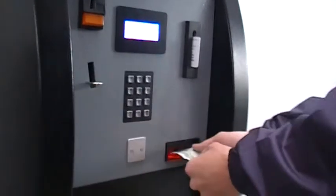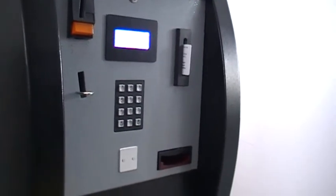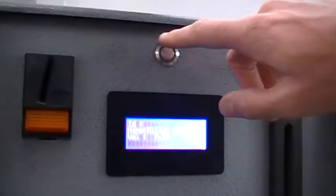You then, either coin or note, put the money in the machine. The money should then be added to the value. Once added, remove the card and press the button.